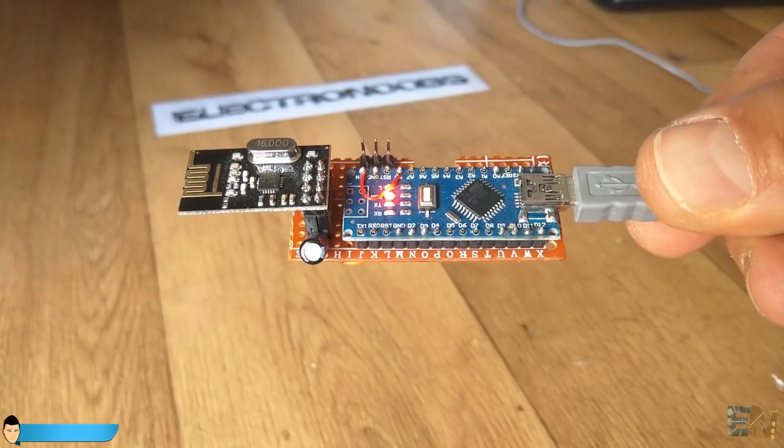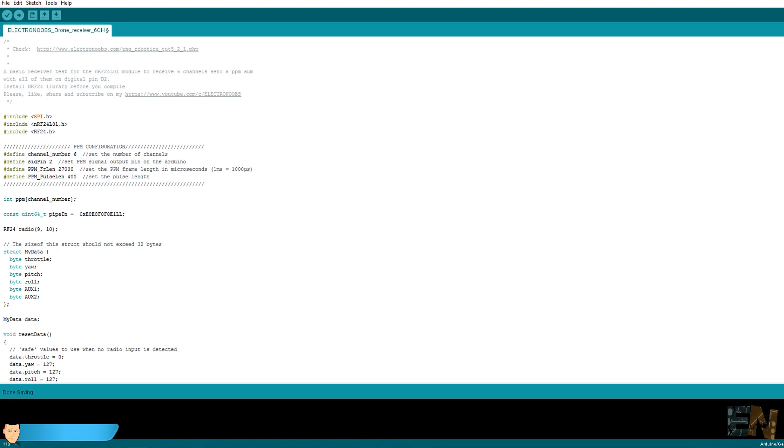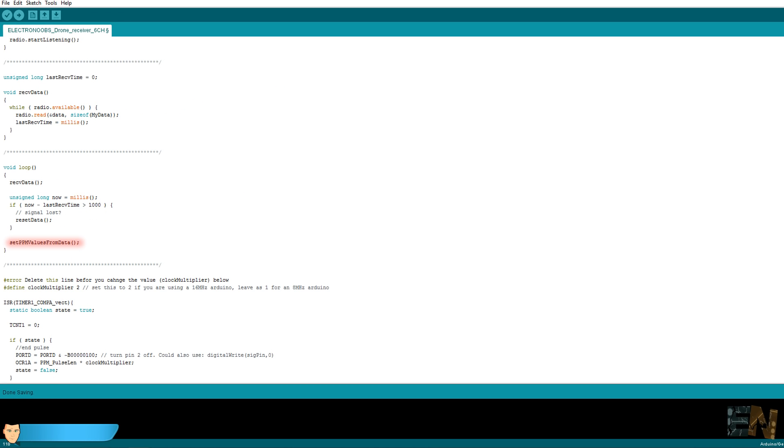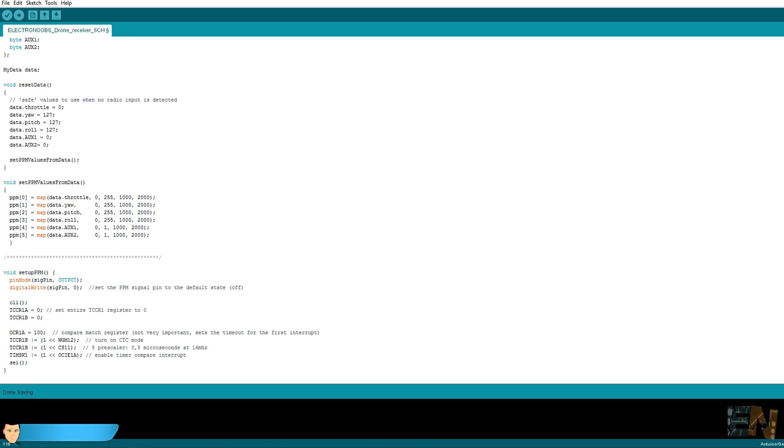To program the receiver, download the receiver code and open it in the Arduino IDE. The configuration section handles the PPM signal interrupt - you don't need to change anything there. In setup we open the radio channel using the same pipe code as in the transmitter. In the void loop we receive each packet of data and map the received values. We receive 8 bits per channel, giving a maximum decimal value of 255. We then map these values from 0-255 to the range 1000-2000 microseconds, which is the flight controller's minimum and maximum command range.